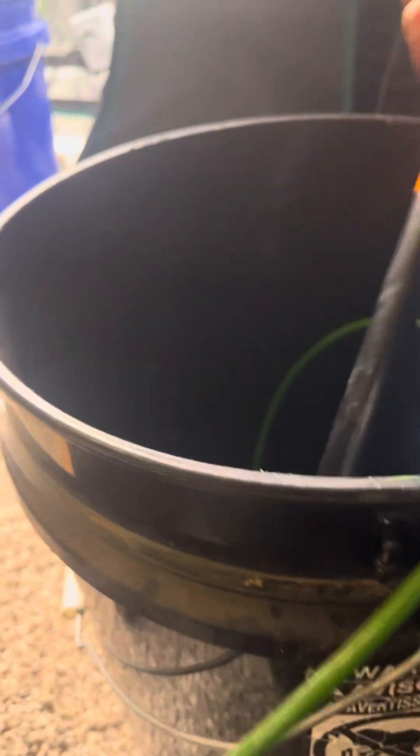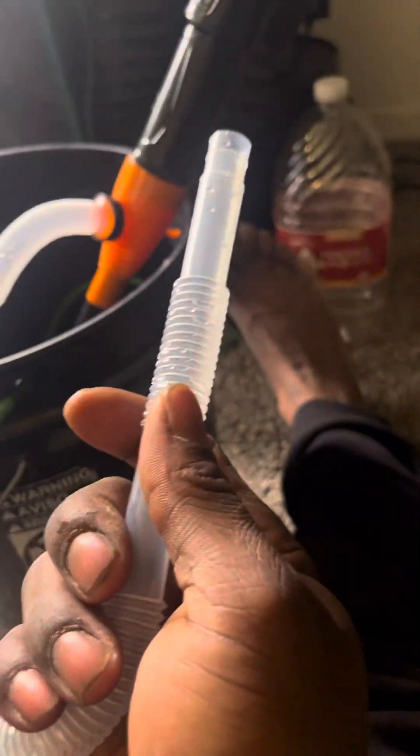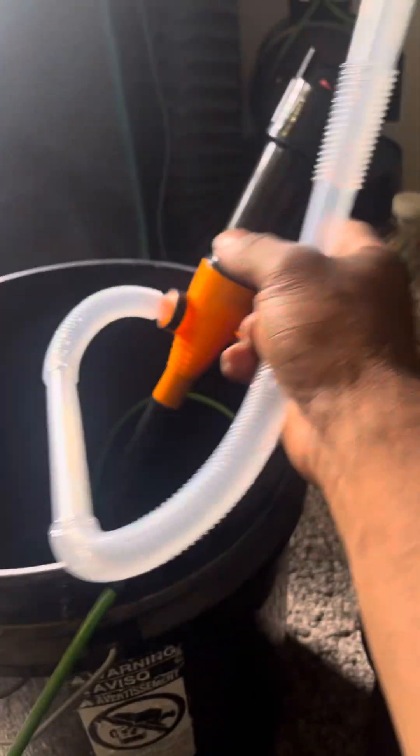I'm planning on getting another hose from Home Depot or somewhere to make this longer, because it is a hassle — I had my baby mama hold one end and do the bucket. I told her to hold the pump instead, like the gentleman I am.